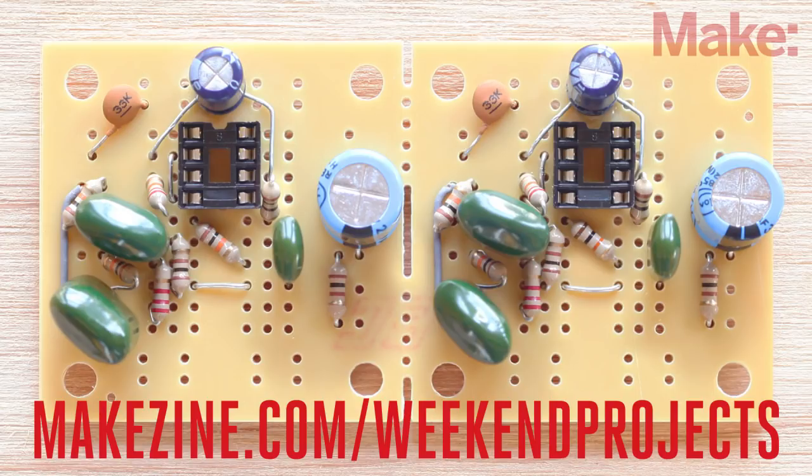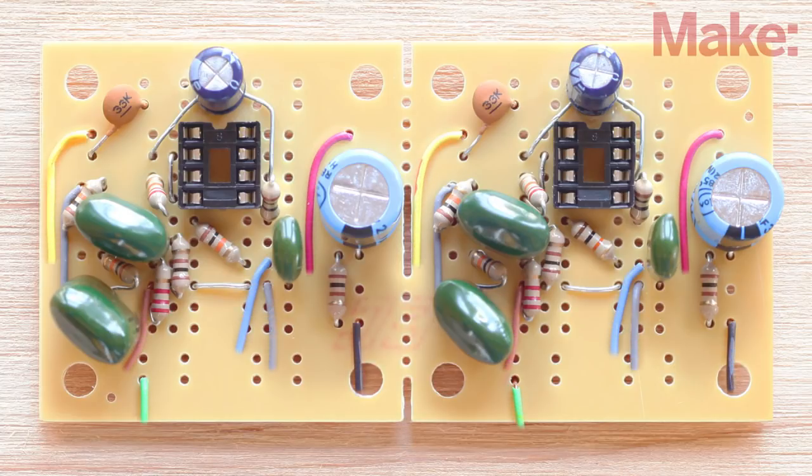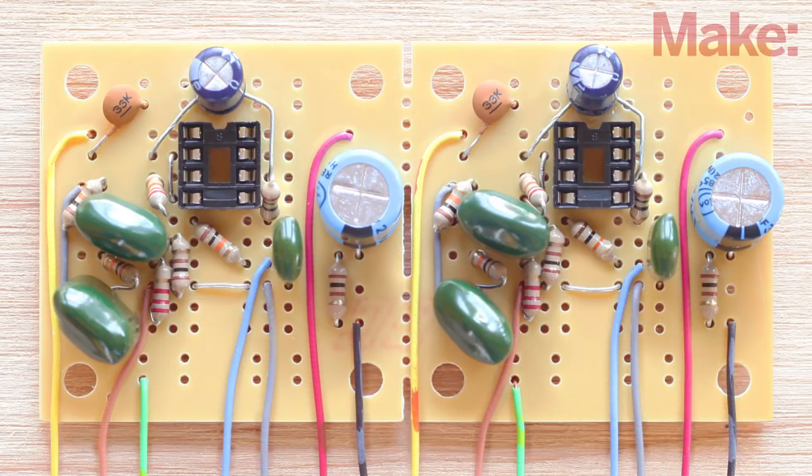Some of the components will live off the circuit board. We'll need to solder 14 wires to the PCB to make all the connections necessary for the circuit.